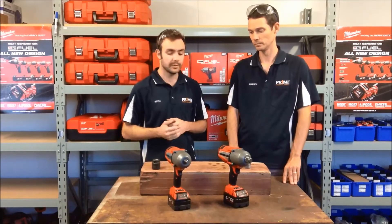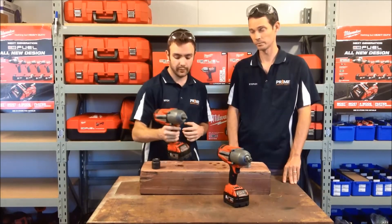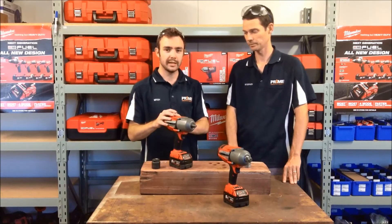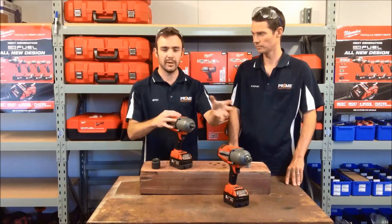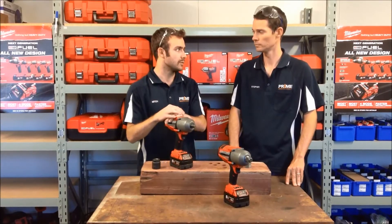Yeah, really a big step up from the compact impact wrenches we saw last time. We're going to have a look at the half-inch drive first. This is going to be the most common one you're going to see out in the marketplace — most versatile range of sockets, general purpose as well as heavier industrial.